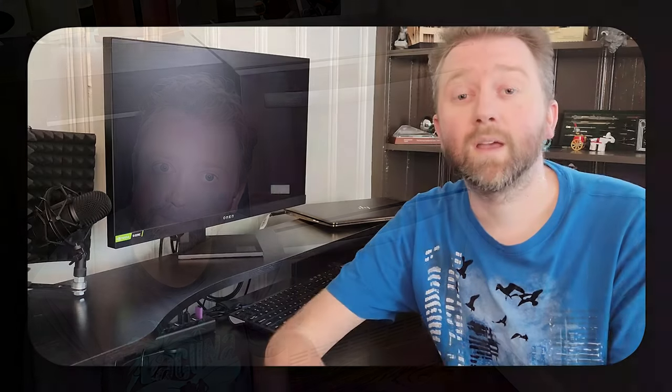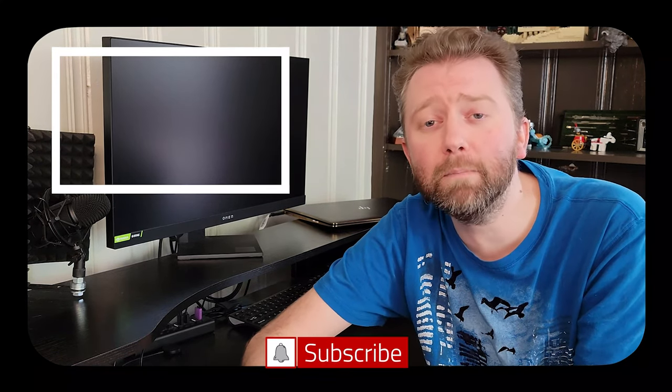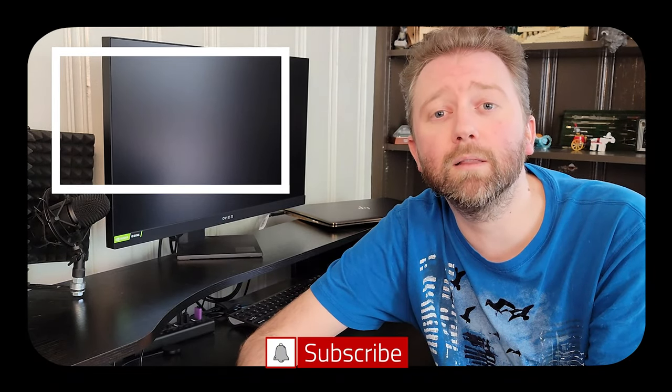That is basically it. If there's something I didn't cover or missed, feel free to hit me up in the comment section — I do typically respond. There is a link in the description that will take you to the product page so you can see the current price point and see if it's on sale. Until the next video, you guys take it easy. Congrats — you made it to the end of the video. Thank you very much, greatly appreciated for the support. Be sure to hit that like button, and if you have not subscribed yet, go ahead and hit that subscribe button and the notification bell to get notified when new videos come out.